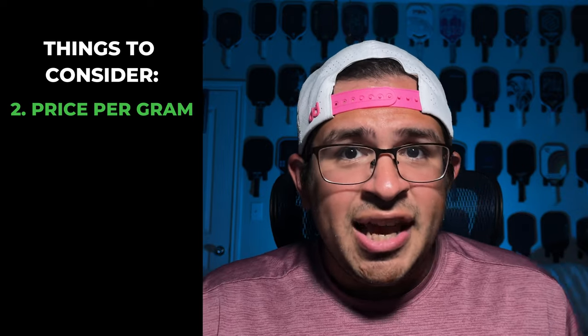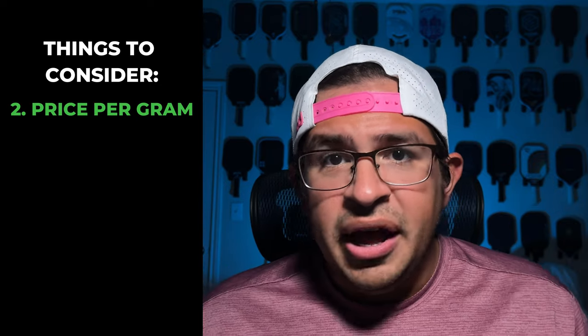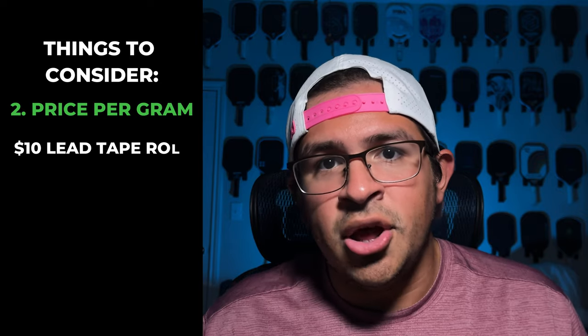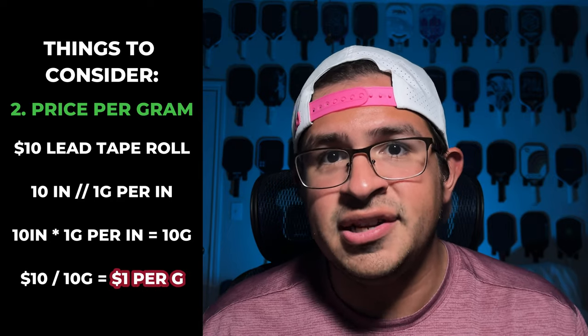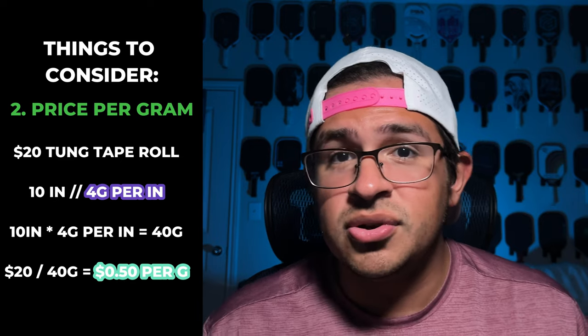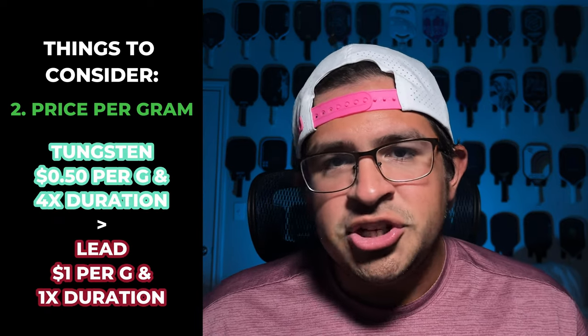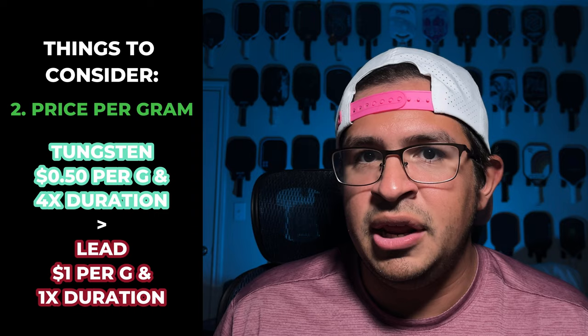For example, you're comparing a $10 pack of lead tape to a $20 pack of tungsten tape. You might think the $10 lead tape is a better deal because it's half the price. But imagine that lead tape roll is 10 inches long with a weight of one gram per inch — so you're paying $1 per gram. Now if the tungsten tape is also a 10-inch roll but is four grams per inch, you're getting each gram for half the price and it lasts four times as long. The difference in reality isn't always that drastic, but the same calculation needs to occur every time you're comparing tapes. Each of these tapes can also come in pre-cut strips with predetermined weights, which makes it a lot easier to determine how much weight you're adding to your paddle.